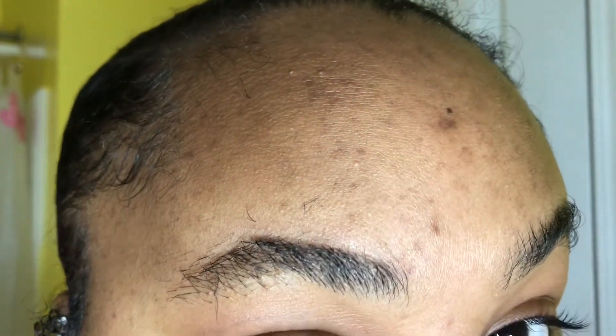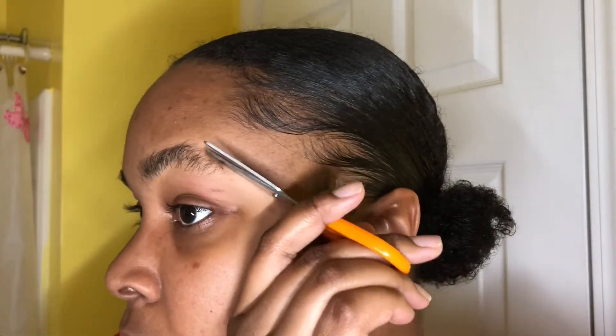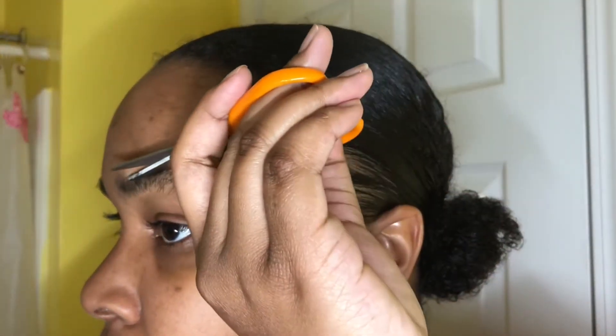Don't mind the little crusty-dusties on my face — this is not a skincare routine. This is not that. If that's what you came for, this is not it. This is for the eyebrows, my eyebrows only. But yeah, I just go ahead and do that for both sides of my eyebrows.